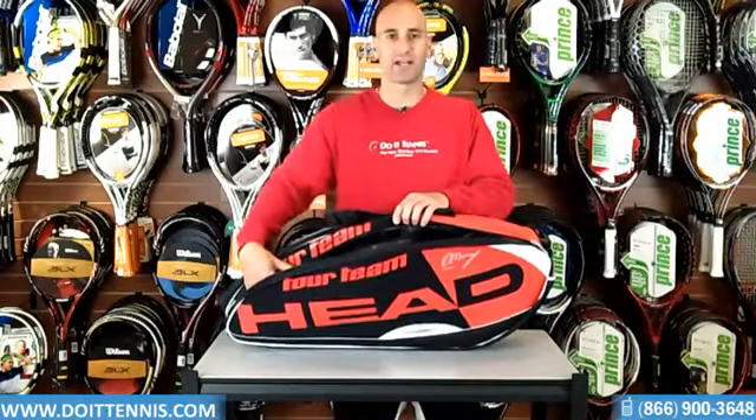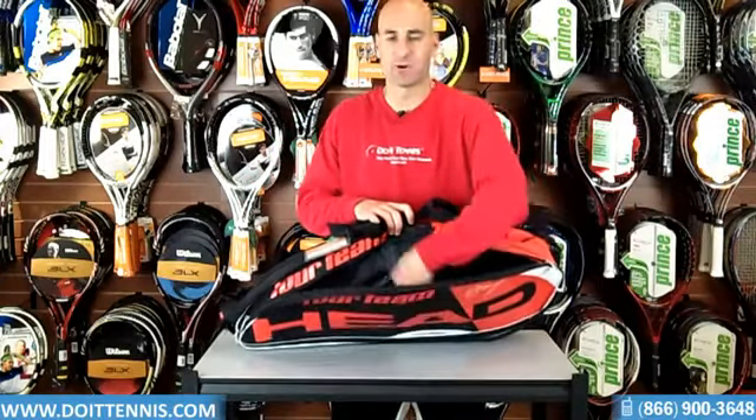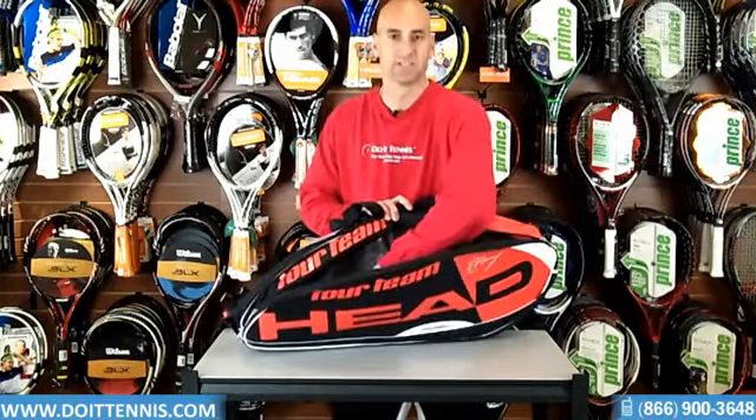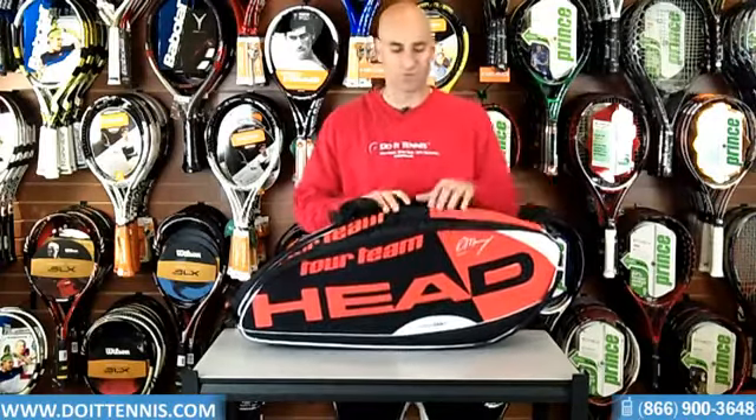So this would look like a racket compartment, but it's not actually. This compartment has two separate compartments. You got one compartment right here, and then separated, and then another compartment. And that compartment has a zipper pocket and also a cell phone holder. So it's a nice little feature there.